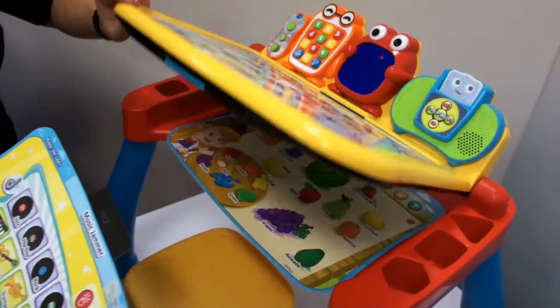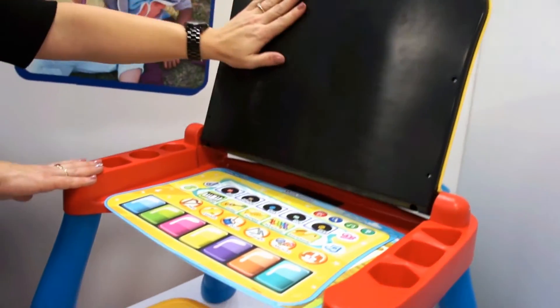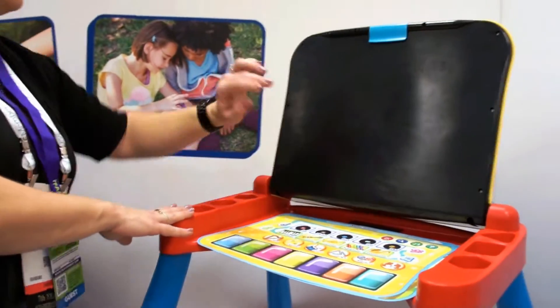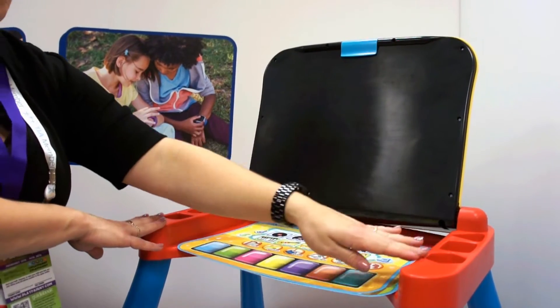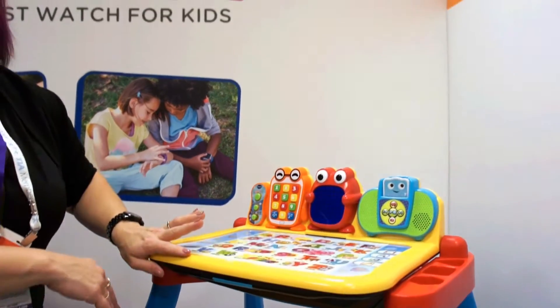I'll turn it off so I can show you — you can store the cards in here. But it's also a three-in-one desk. So this would be a chalkboard. And then you've got a clip here so you can hang paper and have an art station, and store your crayons and pencils here. So it's really all-in-one, their own personal space to play.